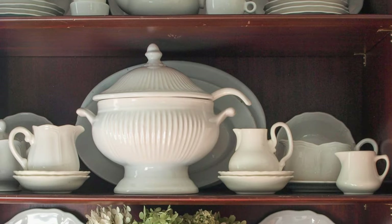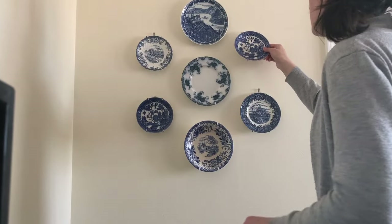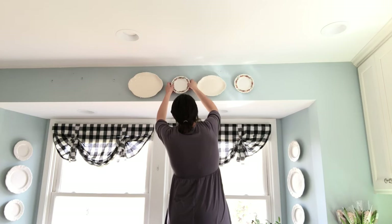I have some in my china hutch, I have some on my sideboard, and I have quite a few of them hanging on my walls. So when it comes to hanging dishes, especially vintage dishes, which might be rare and you might be nervous about them falling off the walls, I have a way of hanging mine that I feel is really secure. And I'm going to show you exactly what I do to hang my dishes on the wall so that I feel comfortable that they're going to stay up there.